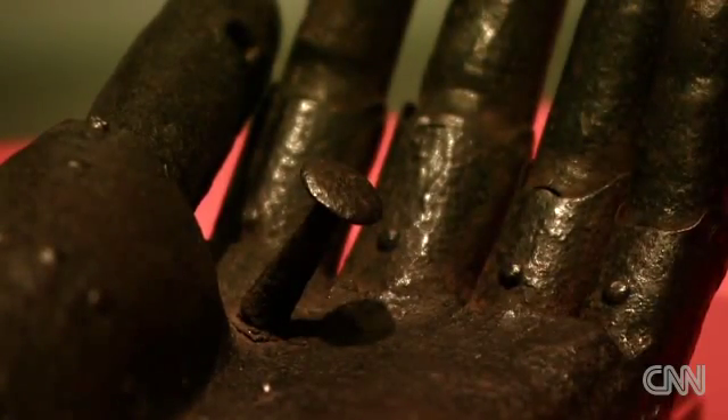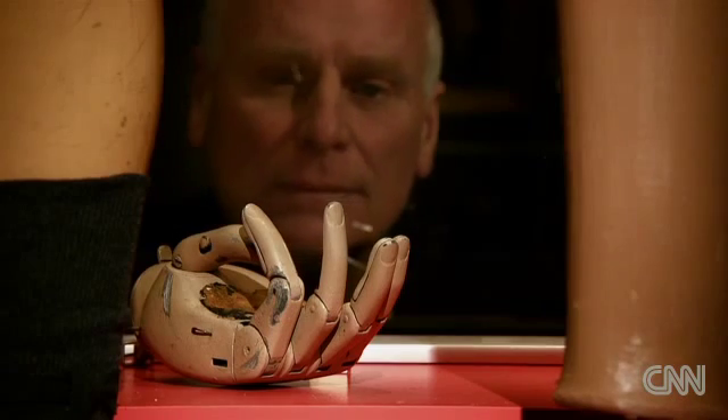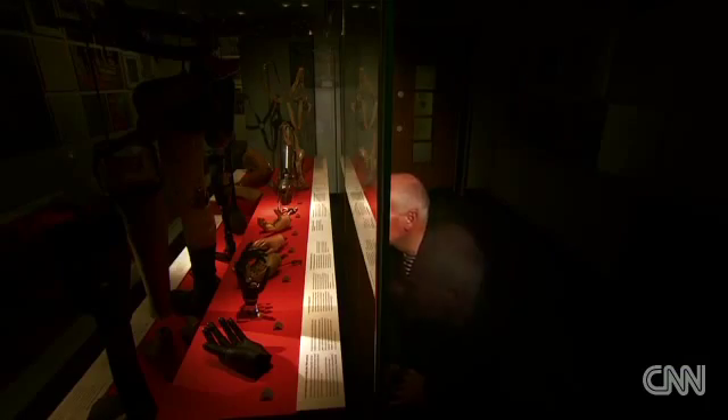We've used a whole variety of materials to make artificial limbs in the 20th century. These days, the science has made a great leap forward. Prosthetic hands are now able to do pretty much what a real hand can.